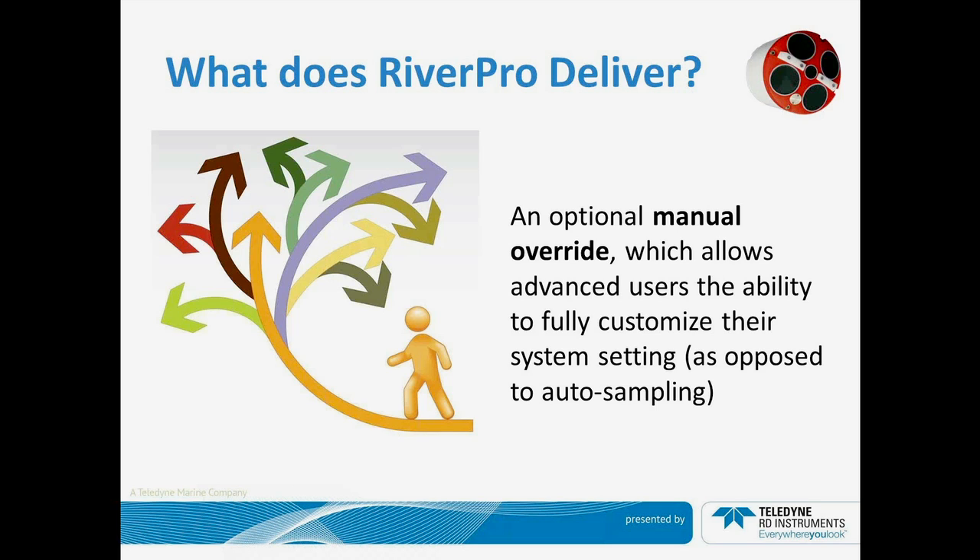Of course, we also know there are a lot of people that want to do science. So we've listened to the community at large and offered an optional manual override. This allows you to make any setting that you want to the ADCP — select any mode, number of cells, cell sizes. It's entirely up to you. For those not interested in just traditional discharge work and who want to do something like fish habitat or scour studies, this will allow you full manual override so you're not constantly dealing with changing setups while collecting your data.